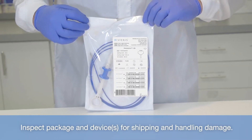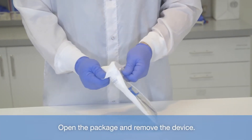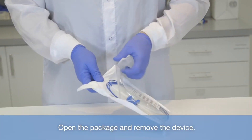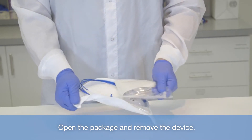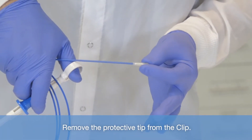Inspect the package and devices for shipping and handling damage. Open the package and remove the device. Remove the protective tip from the clip.